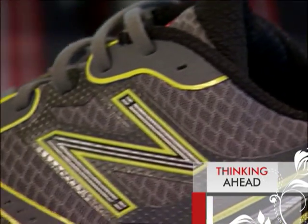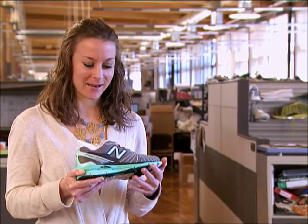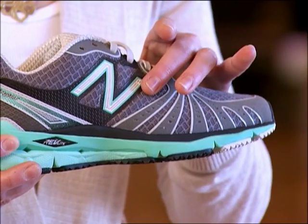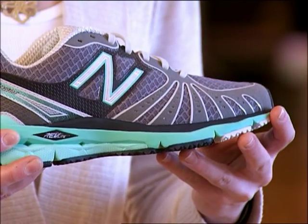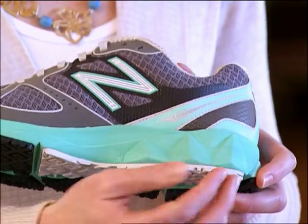New Balance is always thinking ahead. The 890 is incredibly unique in that it not only displays a really bold personality and signifies a strong movement forward into the running space, but it's incredibly unique in the way that it feels. The running experience is entirely different from any shoe on the market in that it's so bouncy, so light, but so protective.